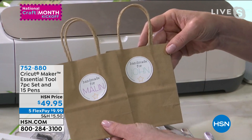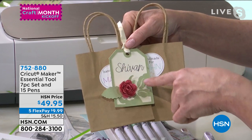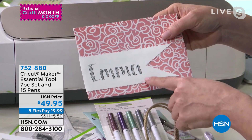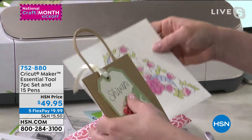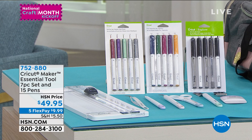Everything you see — the label, the overlay, the rolled rose, the design, the written name — was made on the Maker. It will even draw fancy fonts, and there are over 400 of them. If you want to create your own coloring cards, all those pens are a great way to draw the outline and then go back and color it in for fun. Design Space even converts many images into drawable images.